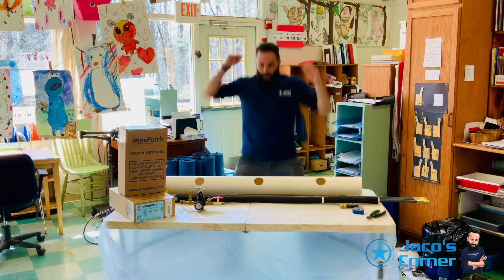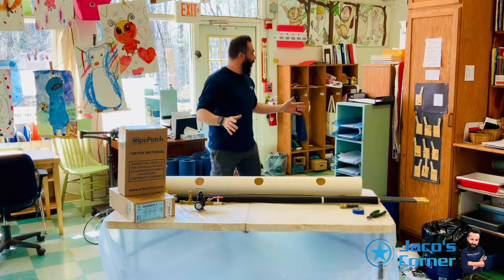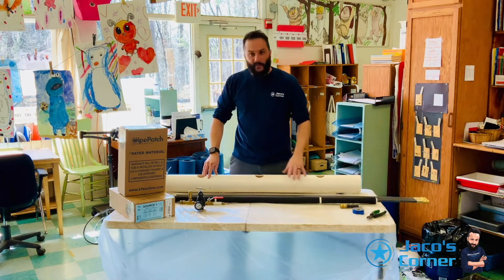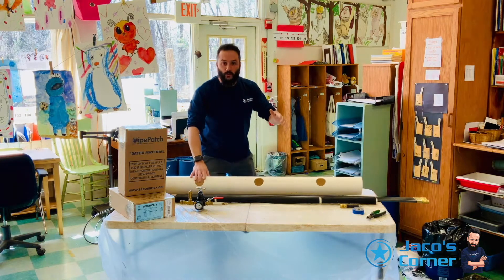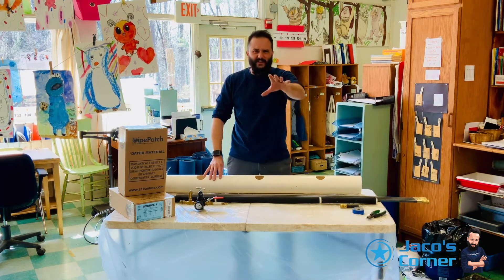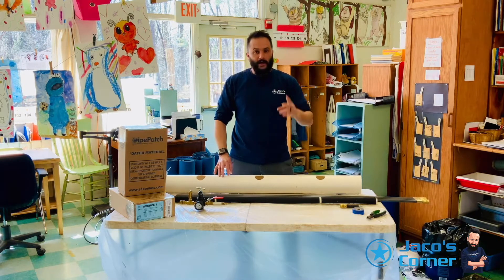You know how they call me the SuperDuper Plumber? We are on site now! This is the perfect job to show you the Source One Patching Kit and Packer. I'm here at a school in Rose Valley, Media, PA. We are getting ready to get a patch in the ground, but it's very difficult, so I wish I had help.